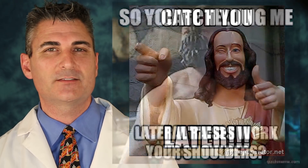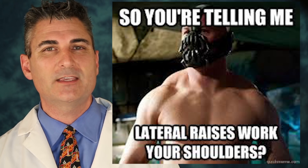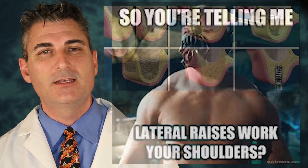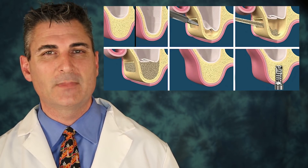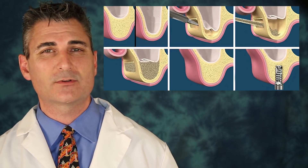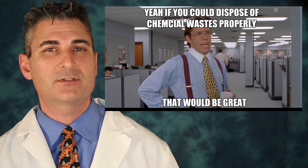A lateral lift is used when there's not that much bone present. We can't push from underneath, so we have to make an incision on the side of the jaw bone, access the membrane, and lift it out of the way. At that point we place particulates or other materials to allow the jaw bone to heal.